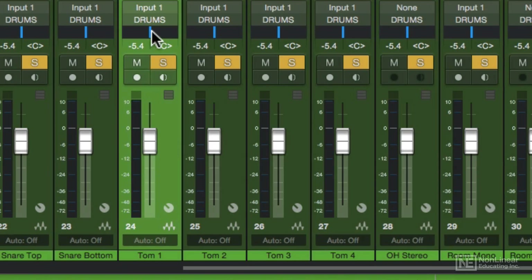On the top of each channel, there's a pan control where you can set the pan left or right. My toms, I'm going to pan in the mix to approximate their position in the drum kit. The way this kit was set up was tom 1 was on the left, tom 2 in the middle, tom 3 on the right, and tom 4 is actually a second floor tom on the far left.